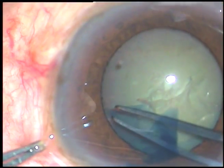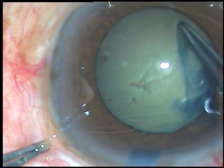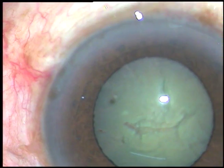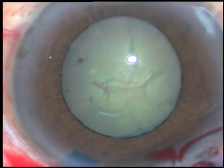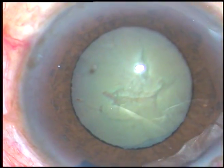The pupil has dilated to almost 5 mm, or say 5.25 mm, and the rhexis size is the same — 5 or 5.25 mm. Now, hydrodissection.